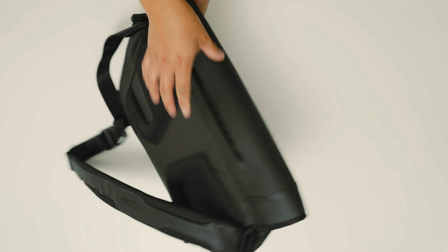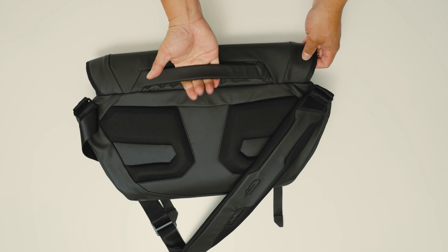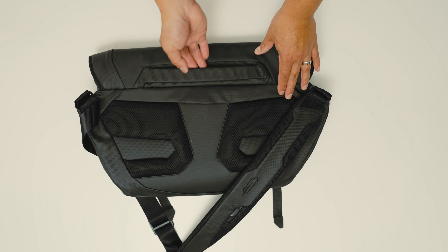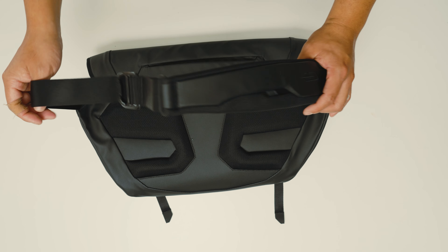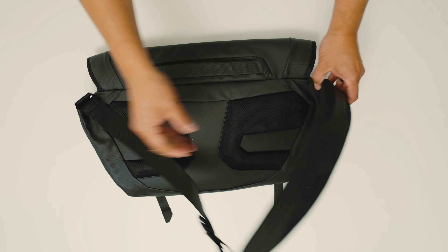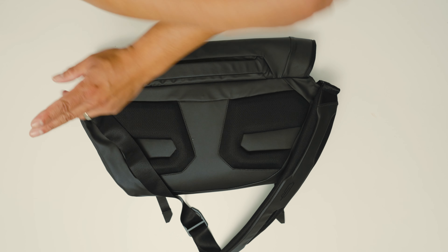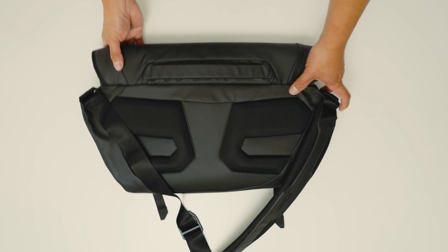It also has a grab handle, which some messengers don't have. It doubles as a luggage pass-through handle, so if you're traveling with a trolley it will slide right onto the handle. As for the strap, it is ambidextrous — you just feed it through this buckle and flip it around so you can wear it on your left or right shoulder, no problem.